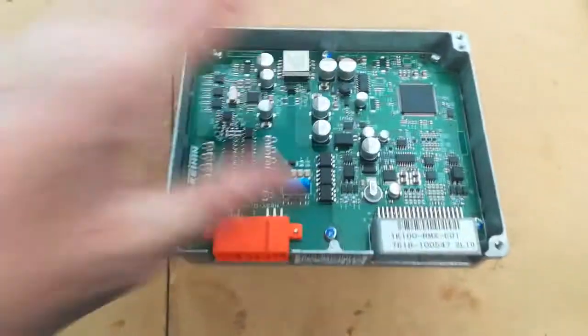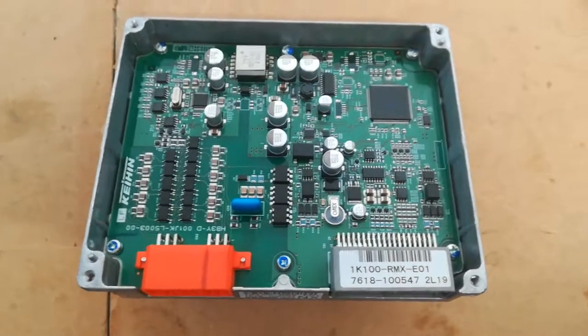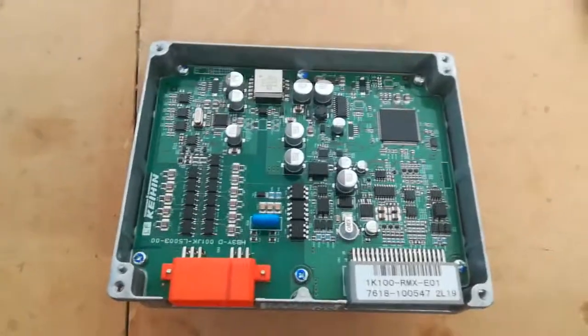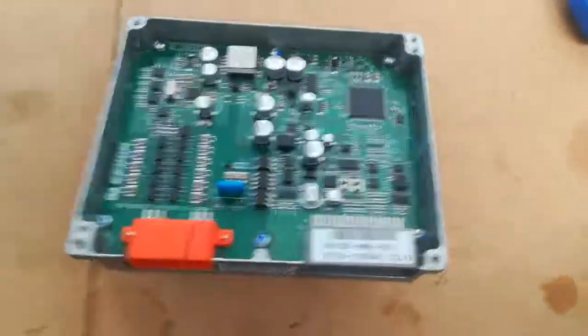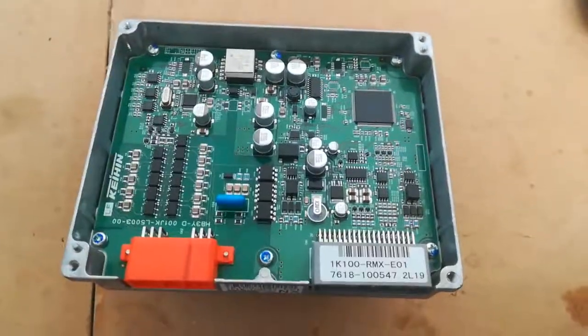So in effect, the HCH2 BCM may have some combined MCM functions, but it looks pretty much like the BCM. I'll now look inside the last part, which is the main motor drive module for the HCH2.